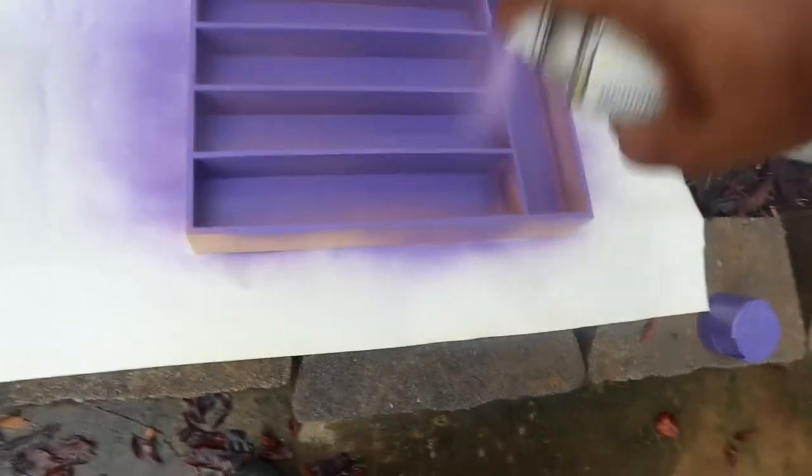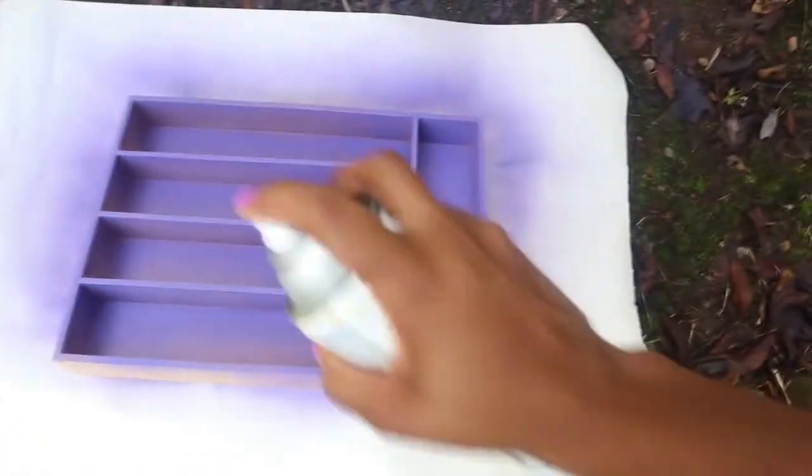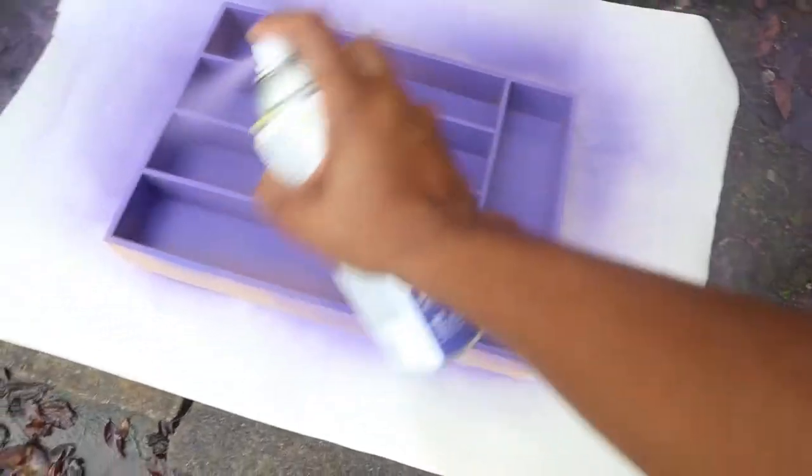It's nice — I probably should have done this instead of painting the other one. It's coming out a little better and more detailed.